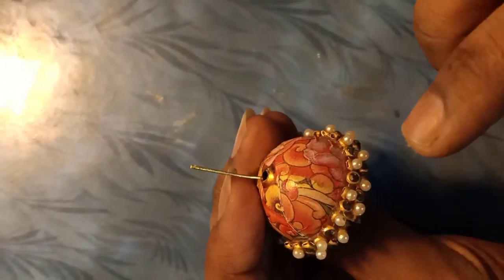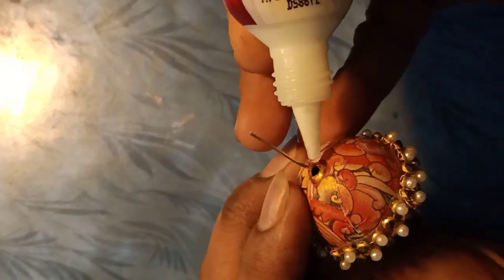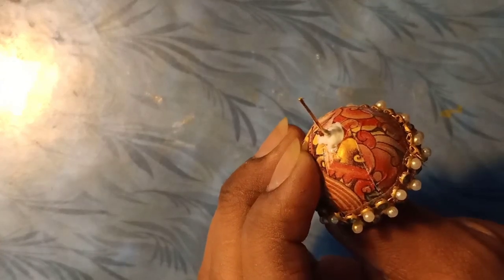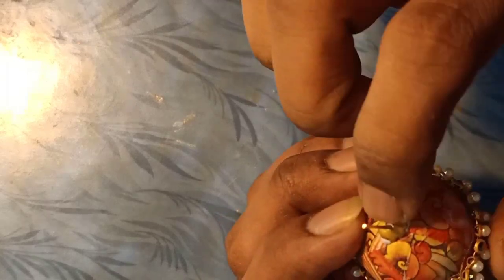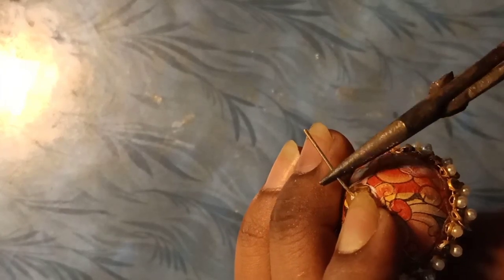Every time I put it on the bottle, I put the center of the bottle, I put the layer of the bottle and glue. Let's take a look at the flower cap and make it a little bit.